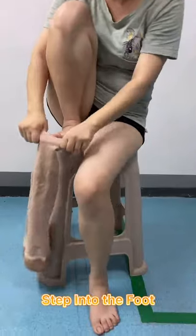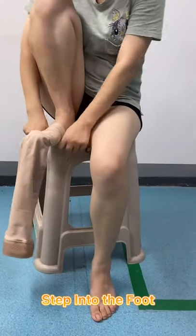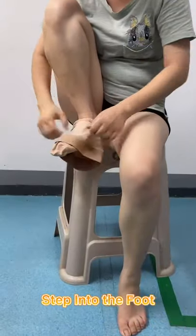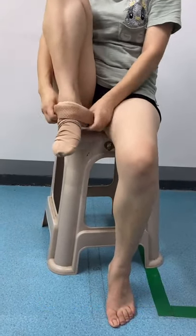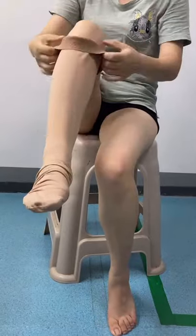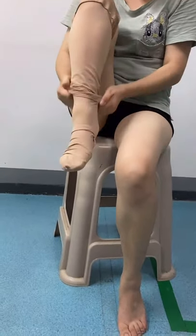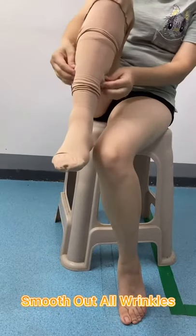Step into the fold and place the hair of the stocking just short of the hair. Put your finger into the fold and pop it over the hair. Smooth out all wrinkles.